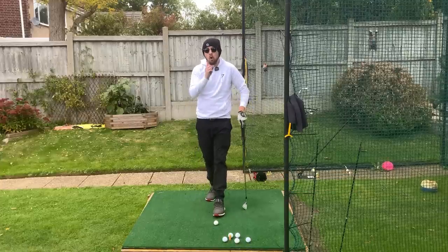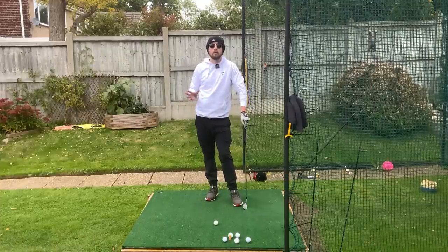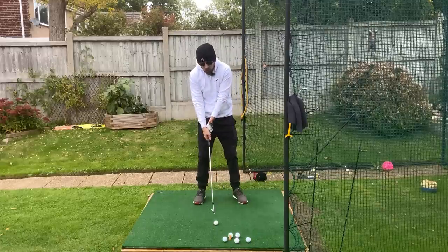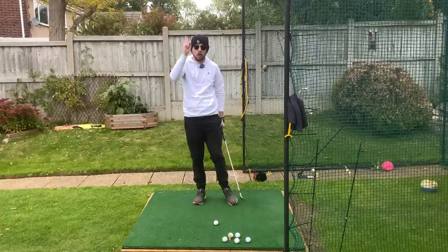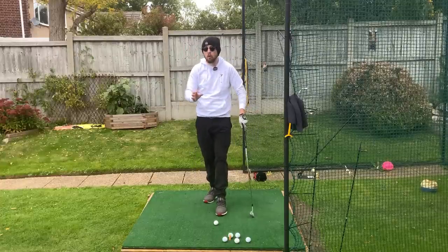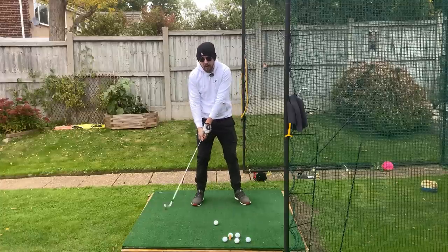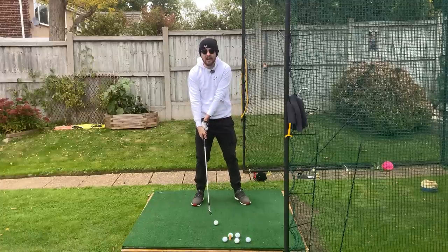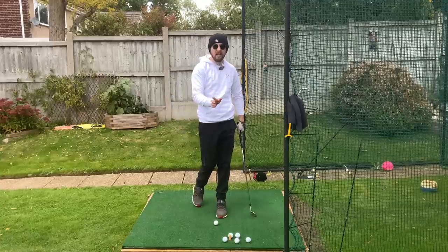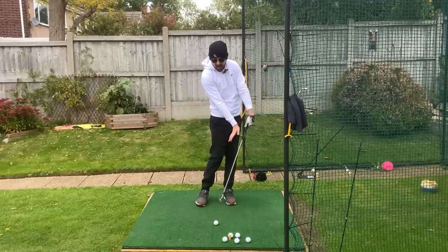This is normally a problem caused by something else in the golf swing — when we see someone coming into the ball and chucking their loft. I'm going to put a card up here for a video on exactly that, going in-depth on why you're casting and early releasing into the golf shot. Because in this video, we're purely going to talk about a good feel that's going to get those hands ahead and get you more forward.